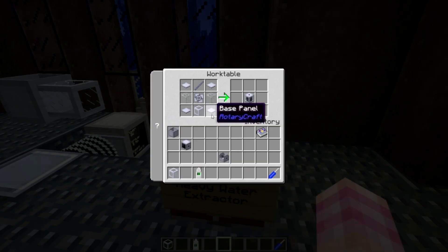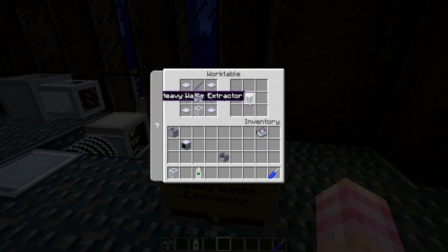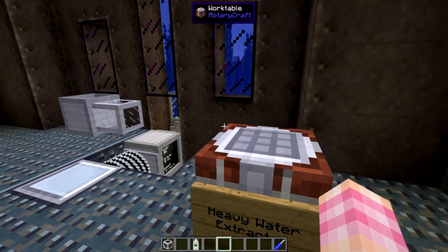The Heavy Water Extractor is crafted with four base panels, one shaft unit, two glass, an impeller, and a liquid pipe. That gives you the Heavy Water Extractor. I've got one set up over here.